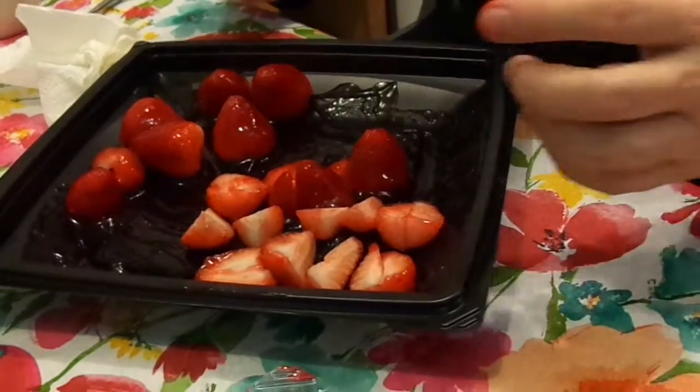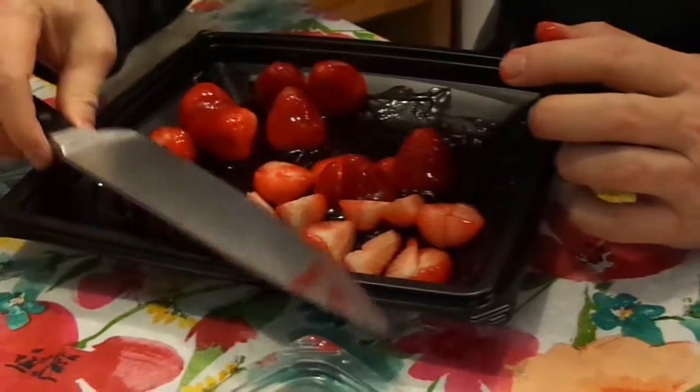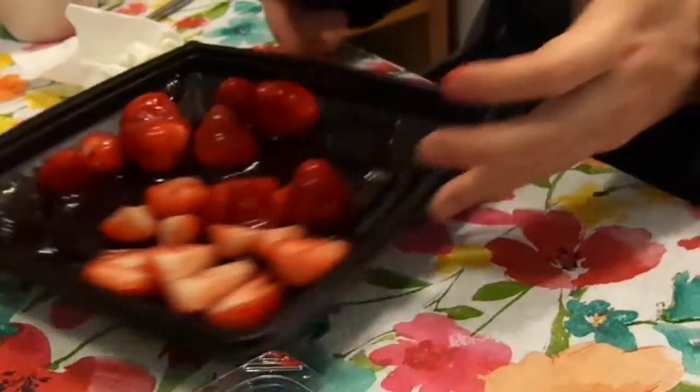I wanted to drink that glass. All right, so that's about half of them cut up. That way, if people want them cut up, they're cut up.